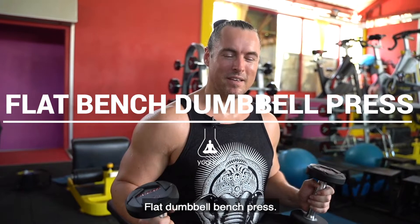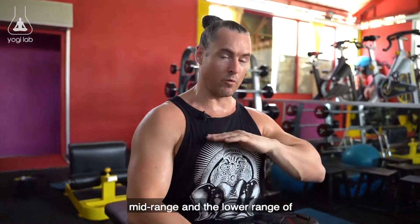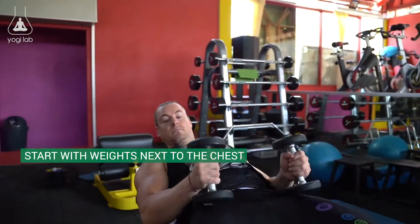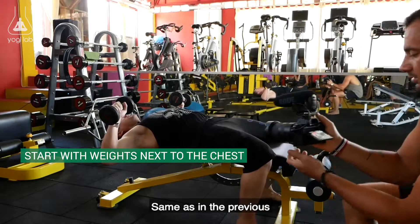Flat dumbbell bench press. One of the best exercises for the mid-range and the lower range of the chest. So lean back, same as in the previous exercise.